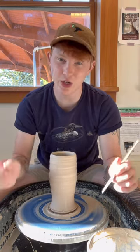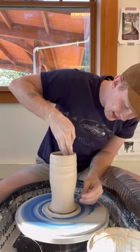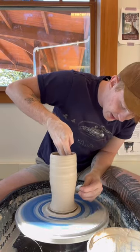This also gives a spot for the wire to go when we start pulling it under. Make sure you use a rib to get all of the excess water off of the outside of your piece as well.